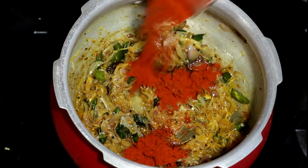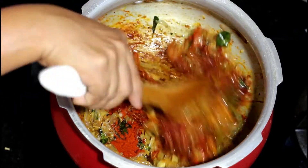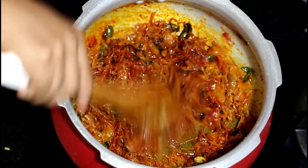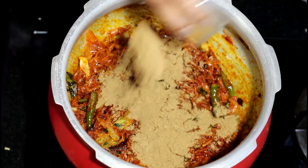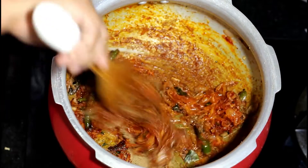Add the red chilli powder and sauté it well again. Next goes in the coriander powder. You will have to sauté all of these ingredients really well until the raw smell is gone.